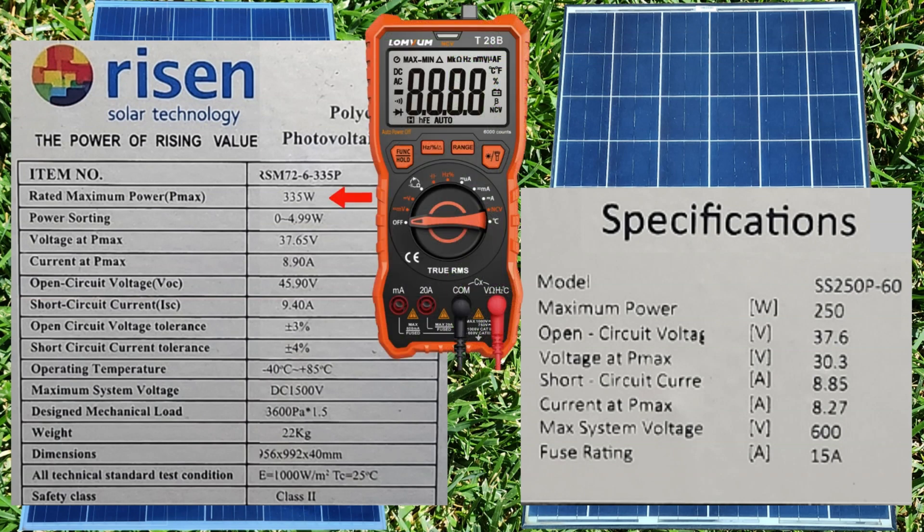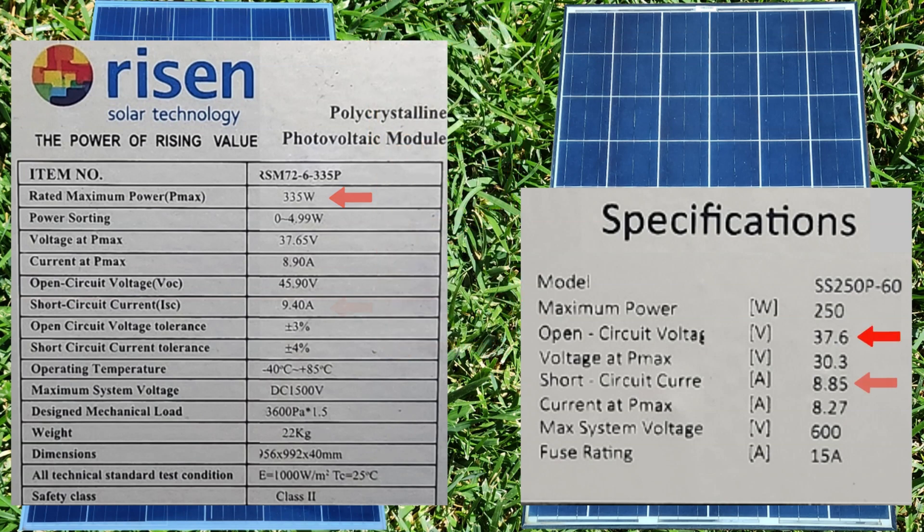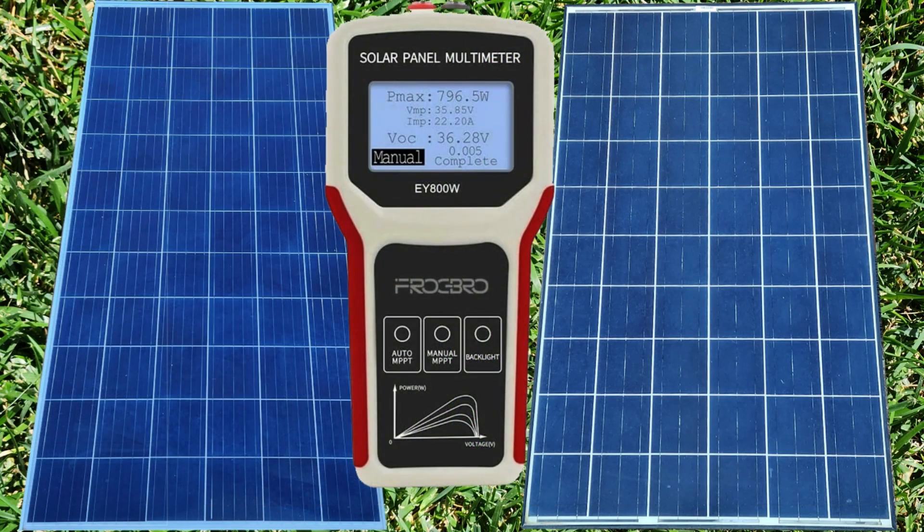All these values are important, but if you are using a regular multimeter you will only be able to measure two of them accurately: the open circuit voltage (VOC) and short circuit current or amps (ISC). VOC is the max voltage the panel can produce when not connected or under load. ISC is the largest current the panel will produce when short circuited — for example, if you were to connect the ends of the wires together. The voltage at P-max and current at P-max are the max volts and amps the panel can produce under load in perfect conditions. We will see these values when using the solar panel multimeter.